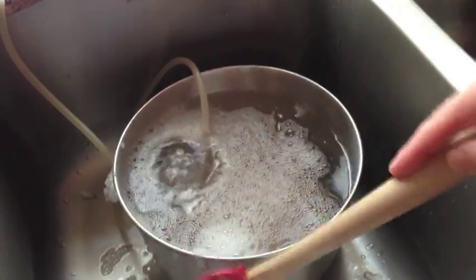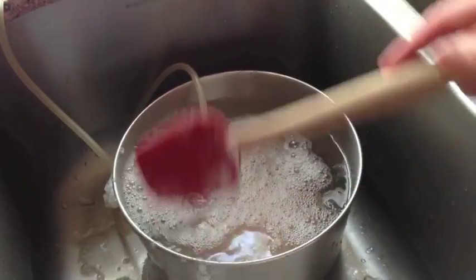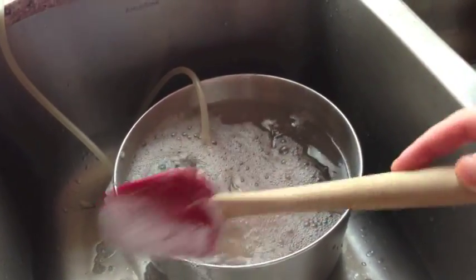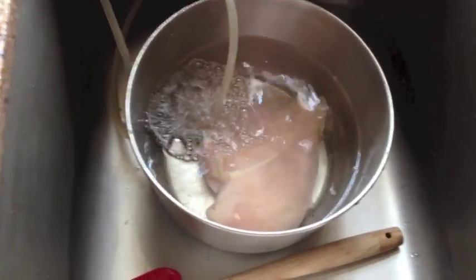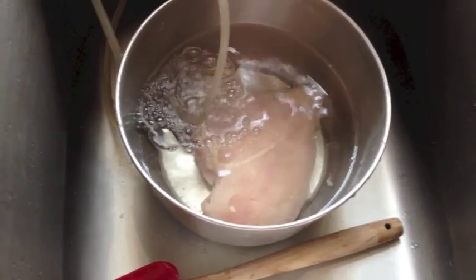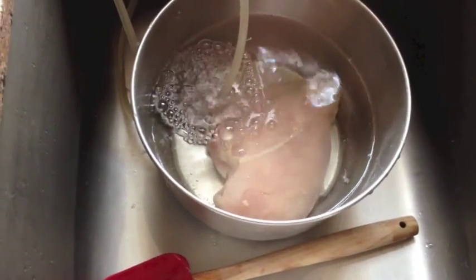I'm going to clean this all off and then put some fresh water in and ozonate it for just a couple minutes to make sure everything's clear. I'm just getting it all off there — just wanted to show you how to do it. I just put the fresh water in and I'm going to ozonate it for another minute or two.